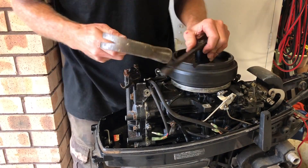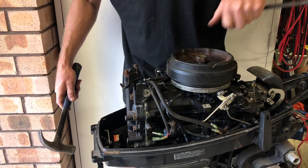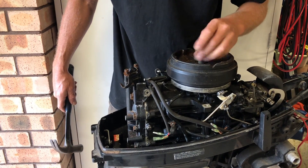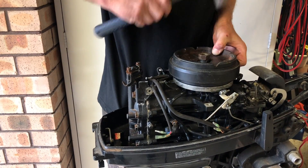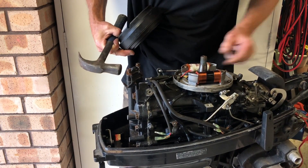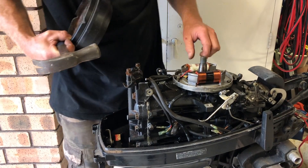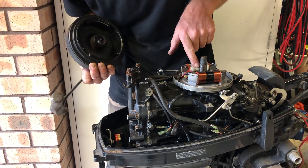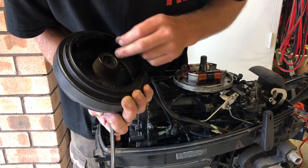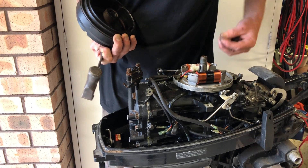It's a good idea to loosen off this nut whilst the power head's on the leg — it's already loosened off. Someone's probably already had this apart, it looks like. The flywheel key there is snapped — sheared off. Half of it is up inside here and the other half is inside there. No wonder this was an unhappy motor.